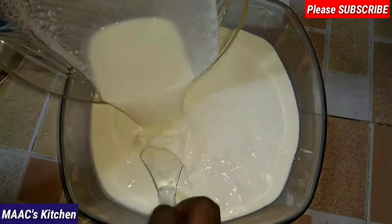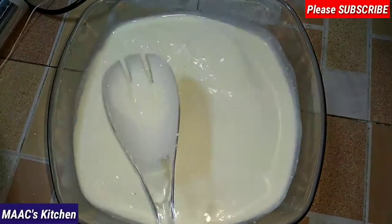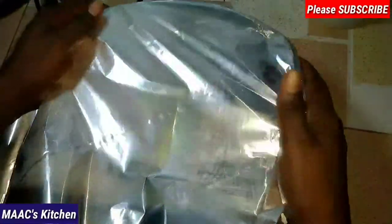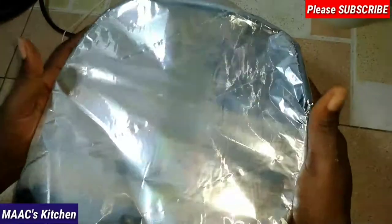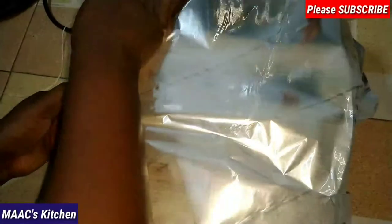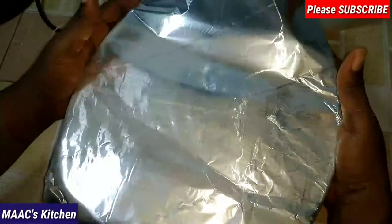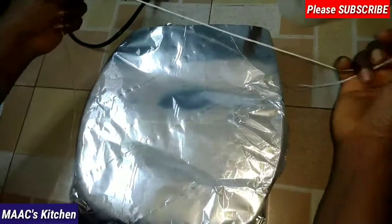Mix everything together, then pour it into my milk and stir together. I'm going to cover this with foil, but I later removed the foil and covered it with plastic, then covered it again with foil. My advice is that even if you want to use foil, use plastic first to cover, because you need to retain much of the heat inside. I realized using foil alone wasn't enough to retain the heat.